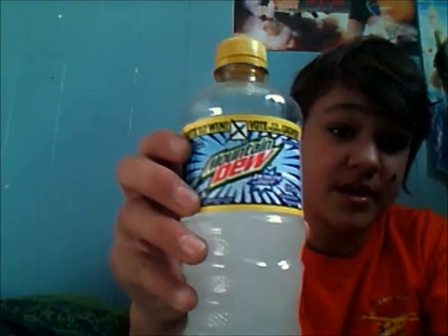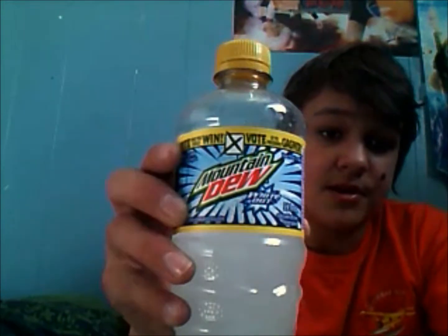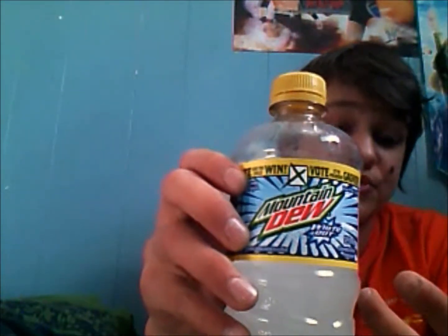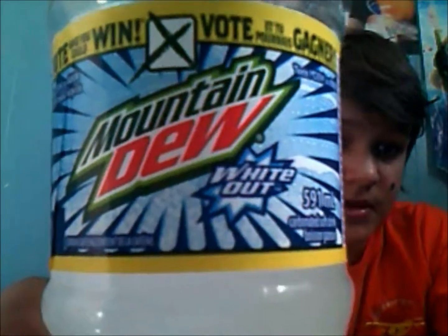That's my honest review of Mountain Dew Whiteout. It's a pretty good drink — I recommend buying it — but it's not something I drink all the time. I love Mountain Dew, but not Whiteout specifically; Code Red and stuff I can drink all the time. Anyway, that's my review. I hope you guys enjoyed it. There will be many more to come — I've reviewed all the Mountain Dews in my town, so next I'll probably do Jones or something. Peace out guys, see you next time.